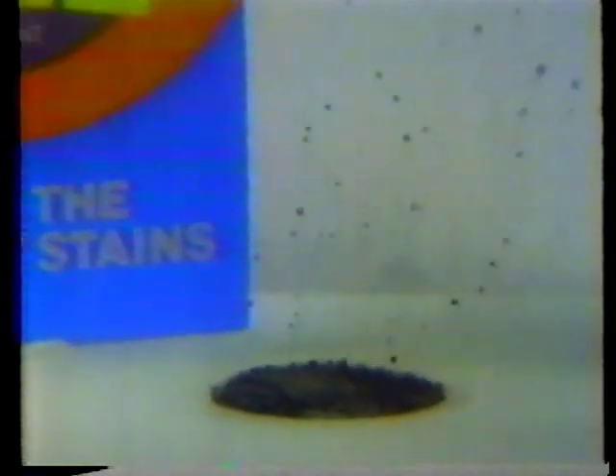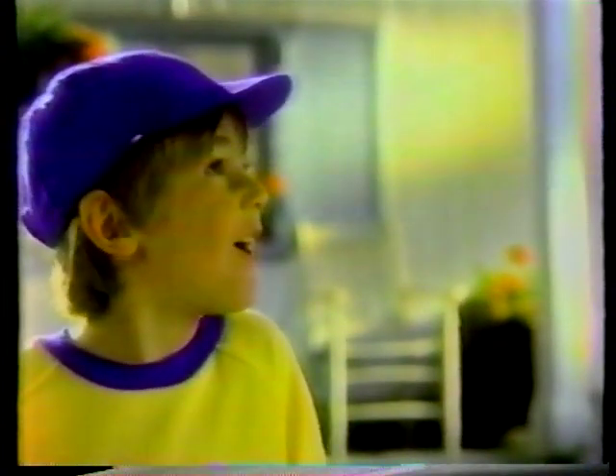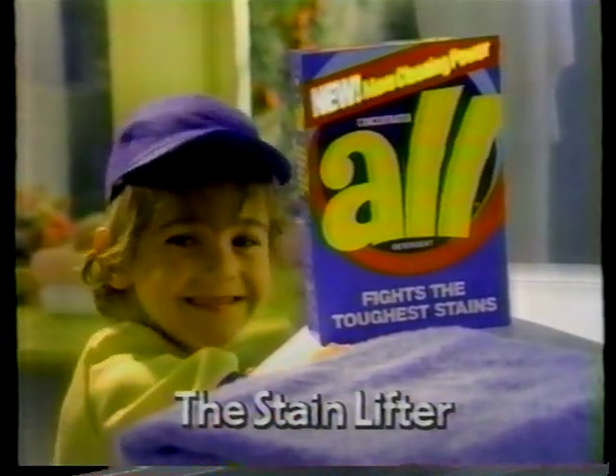How does it work? All goes right to the stain and just lifts it away. For my little stain makers, I get the stain lifter. Whoa! A-L-L. It's the stain lifter. All now with more cleaning power.